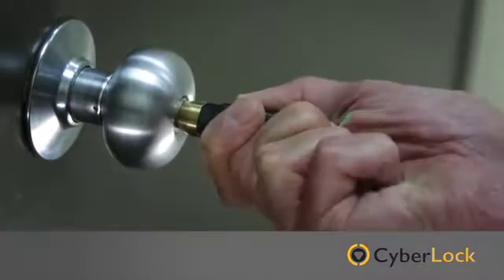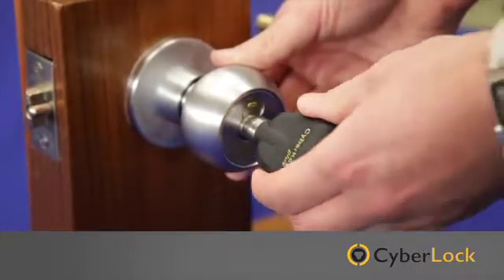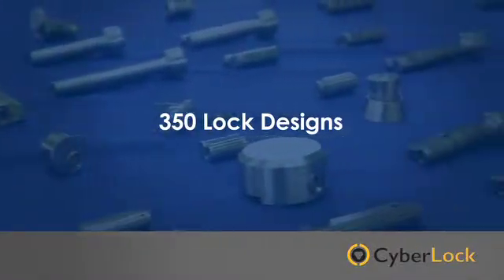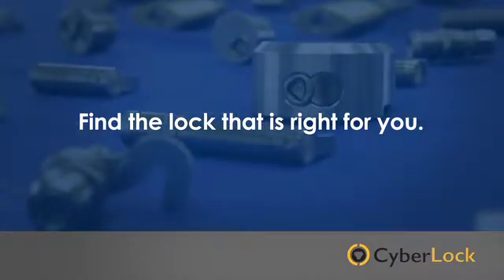CyberLock E-cylinders are easy to install. Just replace the mechanical lock core in your existing hardware with the matching CyberLock E-cylinder. With over 350 lock designs and an engineering team at the ready, we can help you find the lock that's right for you.